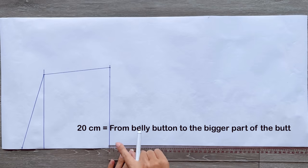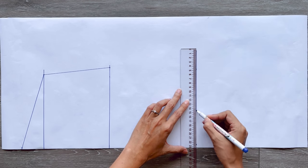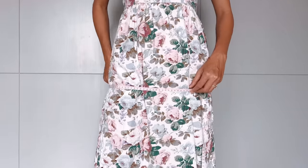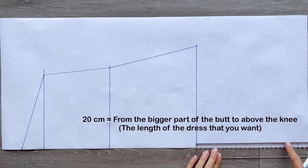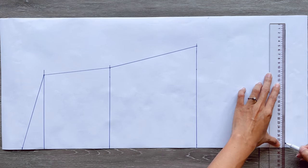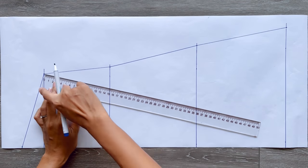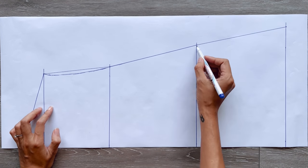From the second straight line, I make another one 20cm away from it — the length from my belly button to the biggest part of my butt. The width of this line will be 24cm, which is a quarter of my hip size plus 1cm. Then connect the end of this line to the end of the second straight line to continue the side line of the dress. From the third straight line, I make another one 20cm away, which is the length from the biggest part of my butt to above my knee — the final dress length. The width of this new line is 28cm, which is a quarter of my hip size plus 5cm. Then connect and redraw the side line smoothly from top to bottom.